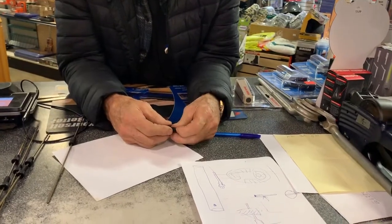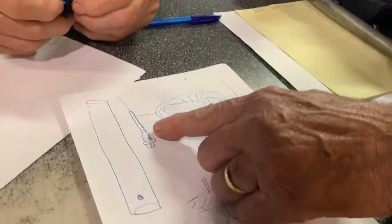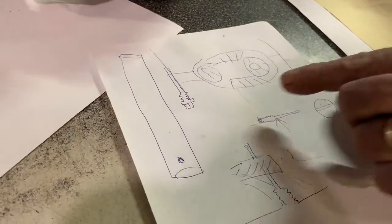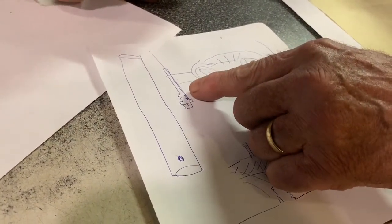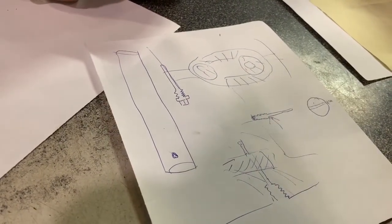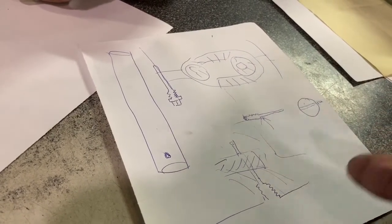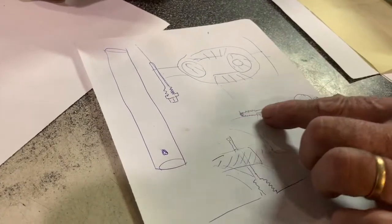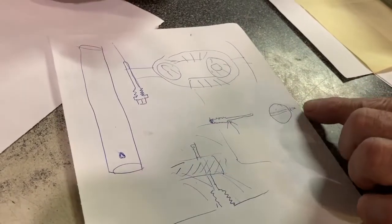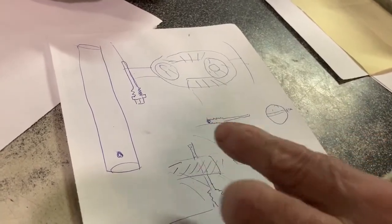On this diagram, where the pin usually breaks is right after where the threads meet the pin — that's the weak spot. When it breaks it'll leave no thread, so you'll extract the broken threads, but what you have left inside that you cannot reach is a broken part of the pin that's holding the gears in place. That broken part goes all the way through the large pin and rests up against the housing.